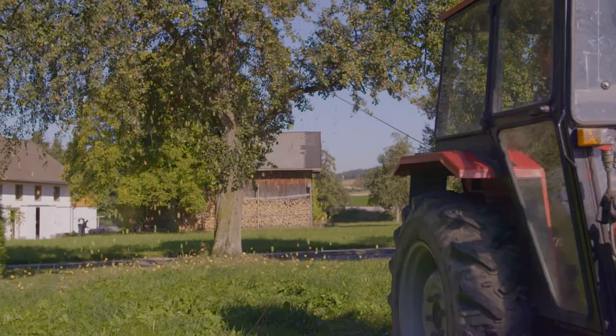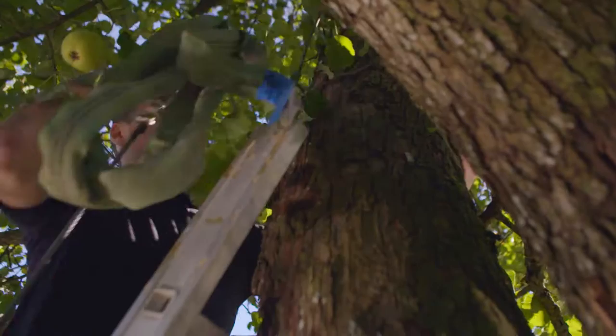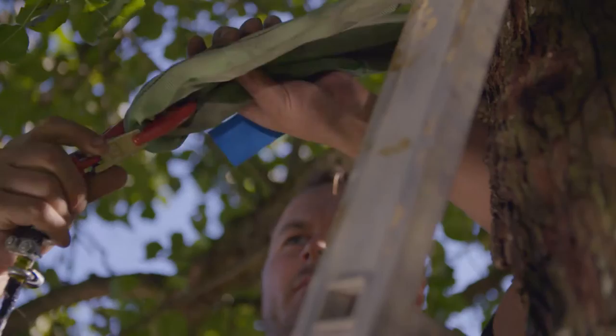Huema's innovative, reliable fruit tree shaker makes such problems a thing of the past. The shaker is attached to the tractor's power take-off. The 12-meter-long, 8-millimeter-thick steel cable is attached to the trunk or a branch, and a strap is used to prevent damage to the tree.